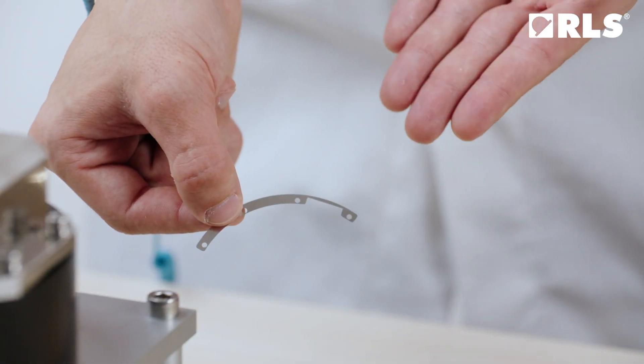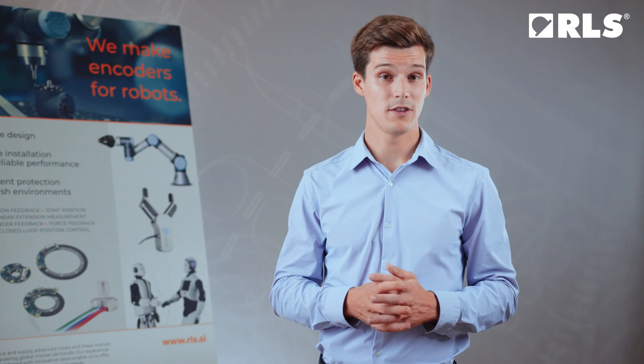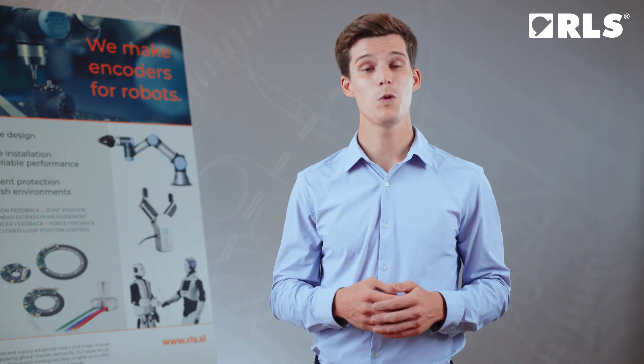If needed, you can also use shims under the read head to achieve proper distance. The rings can be attached to the surface with fasteners, by gluing, or by press fitting, depending on the selected ring. In this video, we will demonstrate the most common option, which is installing the ring using fasteners.